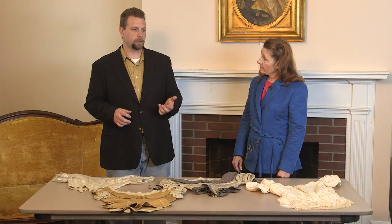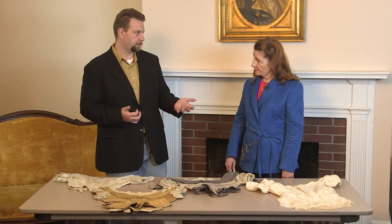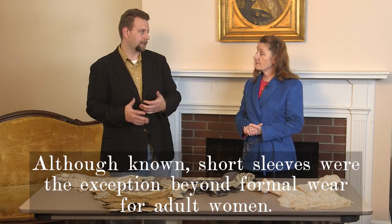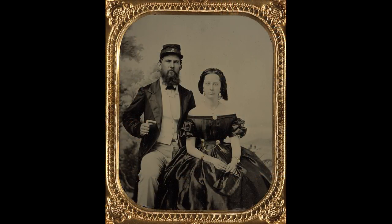So we've talked about a lot of different things with the sleeves and when they might be worn — I'm hearing a lot of formal out of this. That's not to say that's the only time women had short sleeves. I have seen images of women with short sleeves during the summer, or sometimes even working-class women. So it's very much personal preference and thinking about the context. But the examples I have in my collection are more formal.